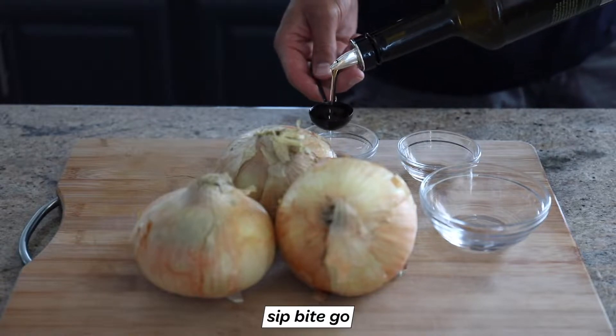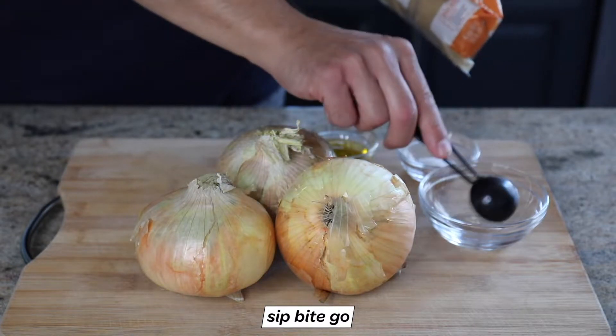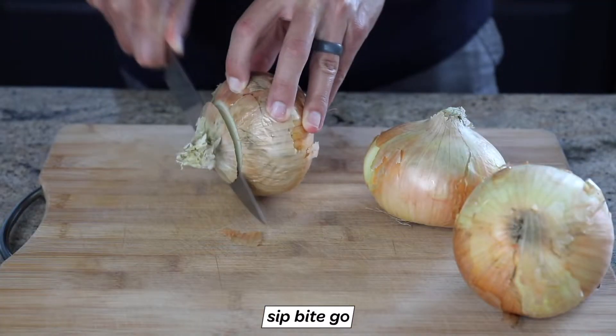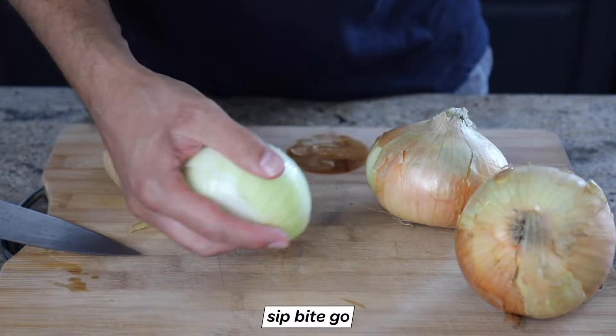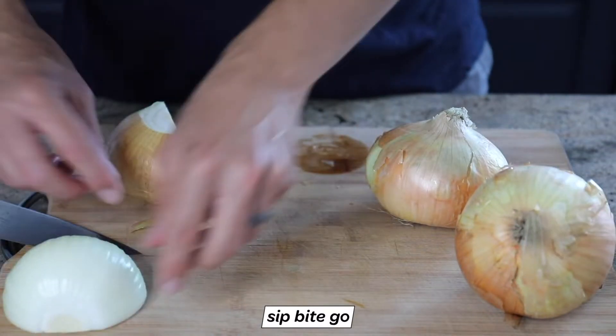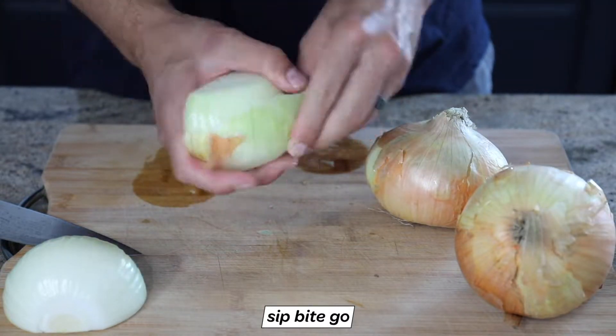So the ingredients for caramelized onions are pretty simple. You just need some yellow onions — I love to use Walla Walla because they're a little bit sweet and very tasty. You just need to dice those up, and then you need some olive oil, salt, brown sugar if you want at the end, and some butter for the end as well.